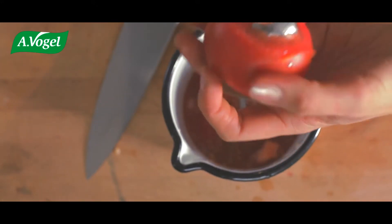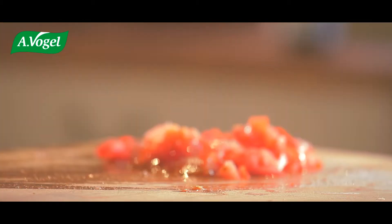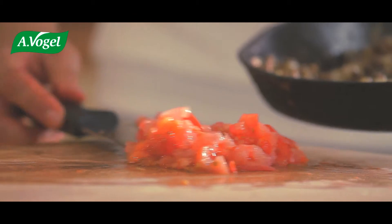Scoop out the insides of the tomatoes. Don't cut too deep — you don't want to burst the skins. I hate wasting food so I'll chop these and add them to the mushrooms.